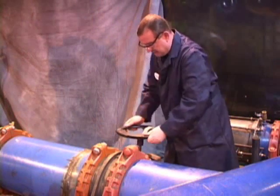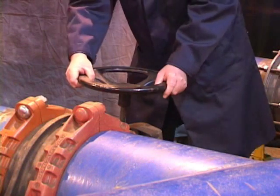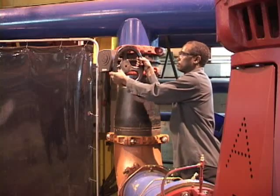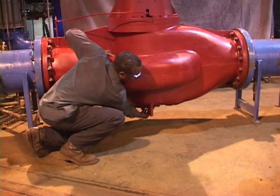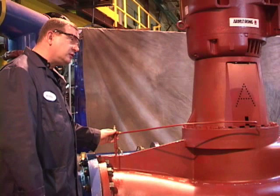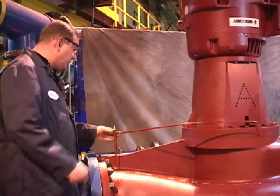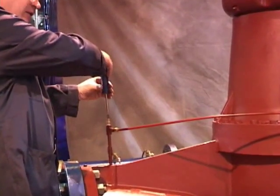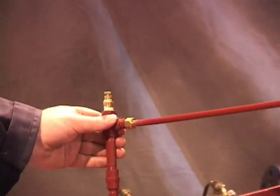Now that we've disconnected the power, we must isolate the pump by closing the suction side of the pump and ensuring complete isolation. Ben is pointing to the drain plug — it's not necessary to remove this to change a mechanical seal. To release the water pressure from the casing, we open the air vent and leave it open until we have completely relieved all the pressure from the casing.